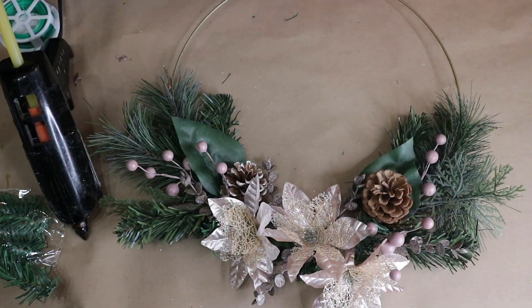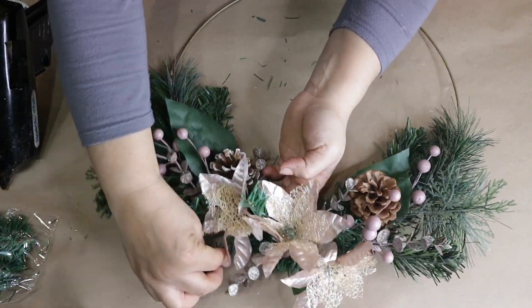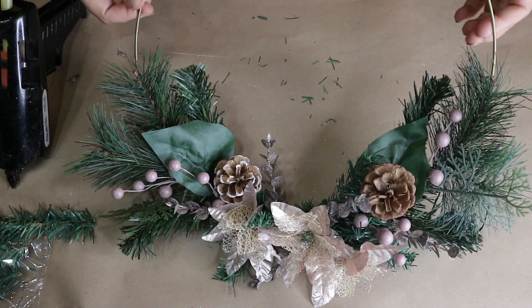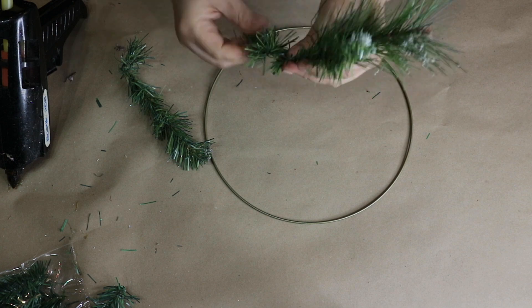Then I am going to add some hot glue and secure the top greenery to the ring. And here is the finished look. I also decided to cut some of these wire ties and glue them in between like this, and I think it turned out so cute. I love it. Now I am going to go ahead and make the medium and small rings the same way.